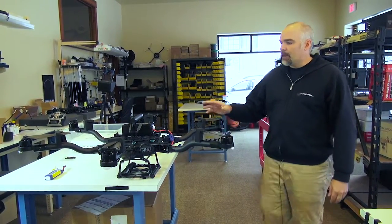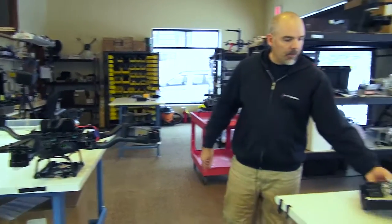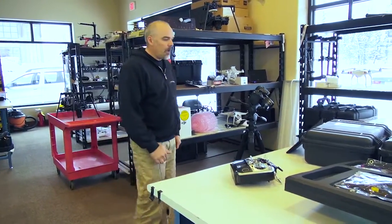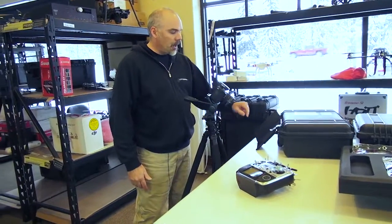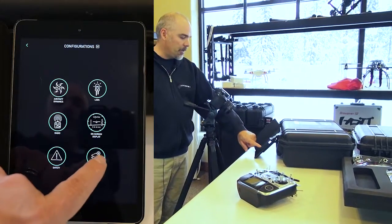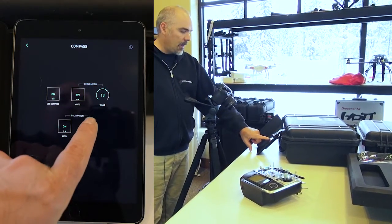The Alta's turned on. We have the little quarter-power 10,000 6S battery, and we have our transmitter turned on. We're using the 14SG for this, and we're also using an iPad for our Alta configurator. This is all connected to the copter. The first thing we're going to do is go into Configurations, go into More, go into Compass, and hit Start.